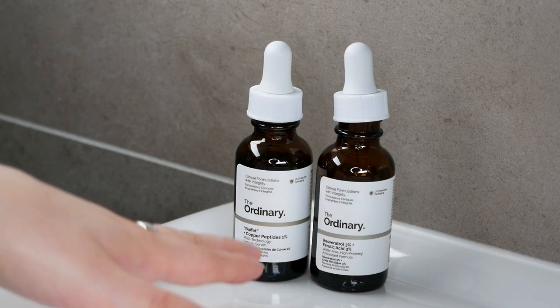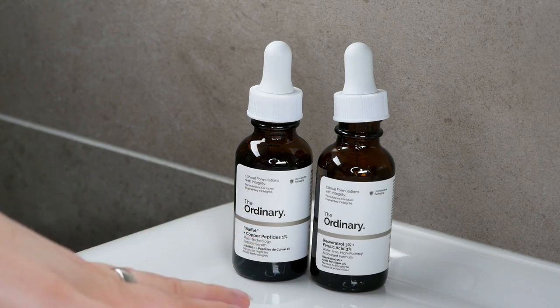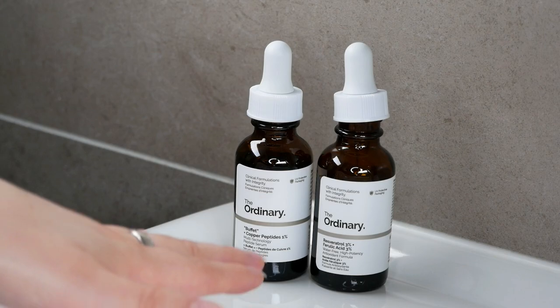Now that we've covered the main information, which may sound very overwhelming, let me move on to the patch test and then show you how you can apply it.